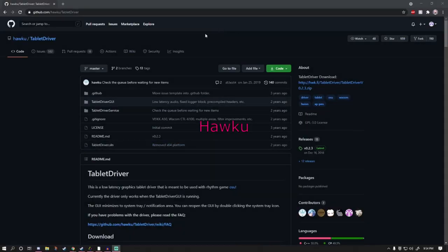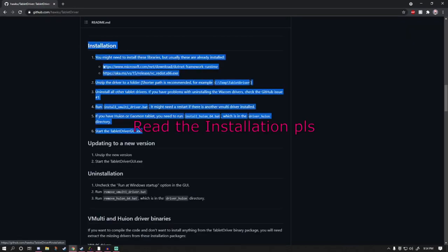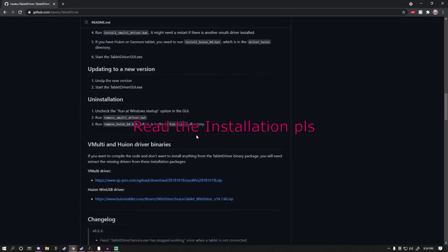There's a custom driver called Haku that's a bit trickier to set up and only works on a limited number of tablets, but generally fixes a lot of the issues that drawing tablets have in FPS games. I'll have it linked in the description.